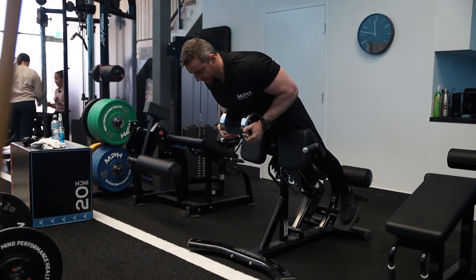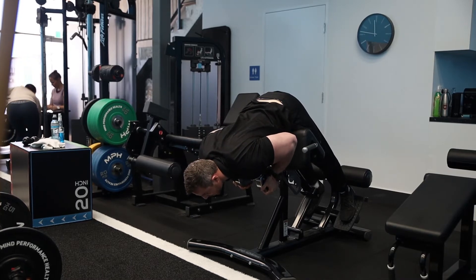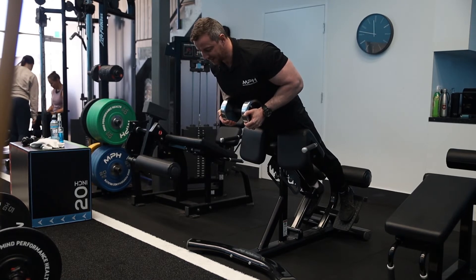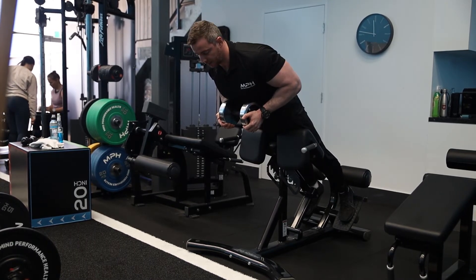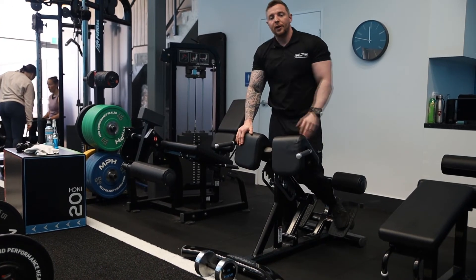From here, same thing: hips will go high to the ceiling, you'll stretch down, softening the knees a little bit. From here, drive your glutes in, squeeze, and once again end in that same position where you started. Don't hyperextend with load, because that load is going to go straight onto your lower back.